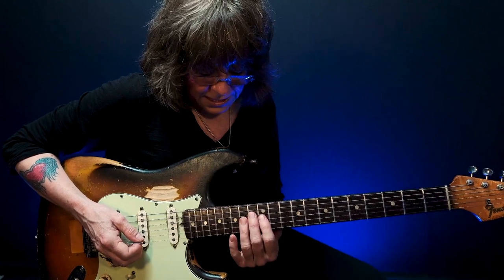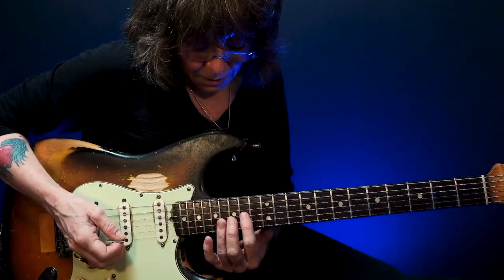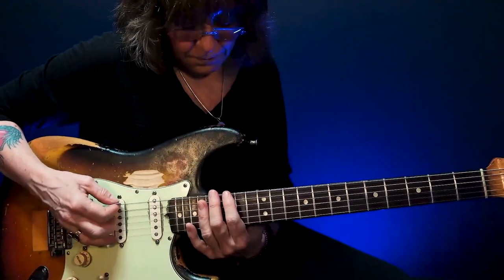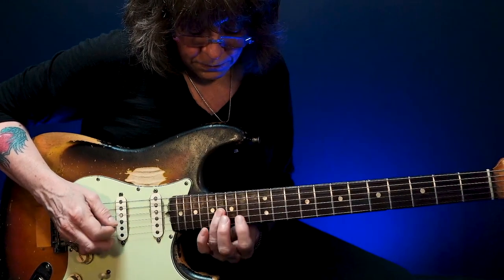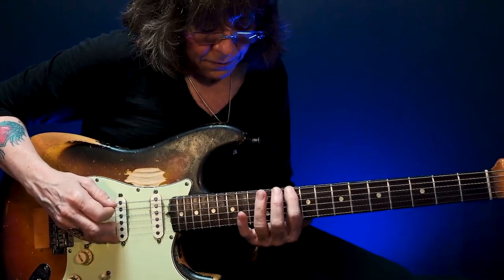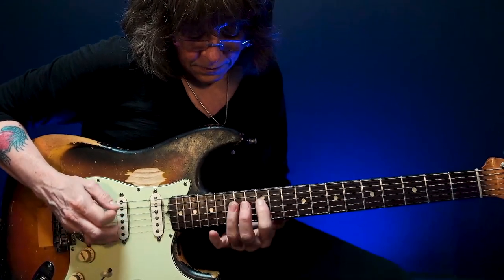I want to stay true to using my first and third fingers. I'm going to move up, and this comes from my second pattern — I'm just going to use that much of it. So for my second pattern, first pattern, fifth pattern — there's the root.